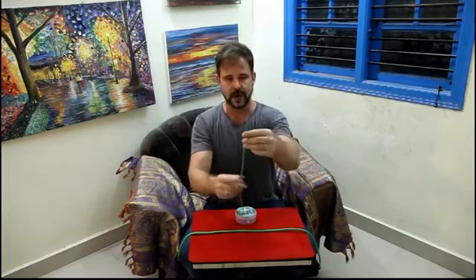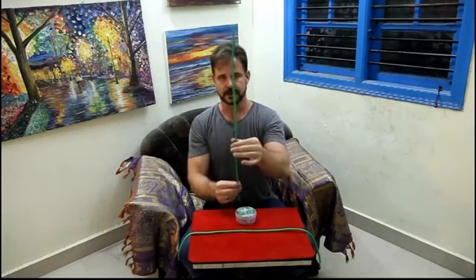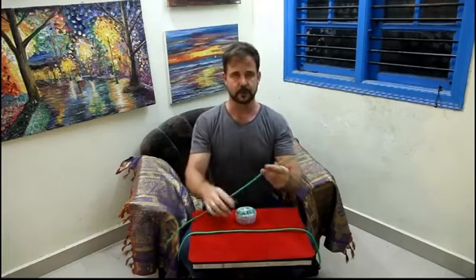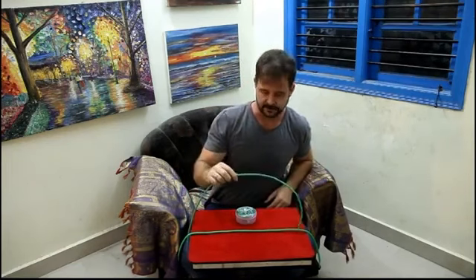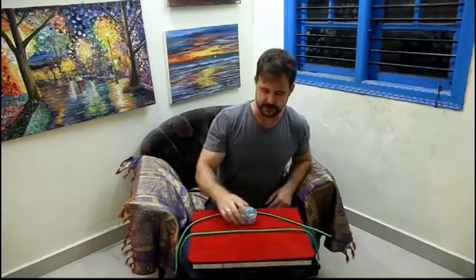You can also, I would think, do the Indian rope trick, mainly because of the way this works. You could have the rope coming up and tell the story. It'd be a great piece for storytelling, maybe around the campfire or summer camp for kids. A lot of possibilities there in terms of the routine.